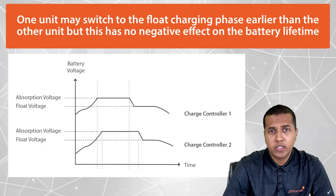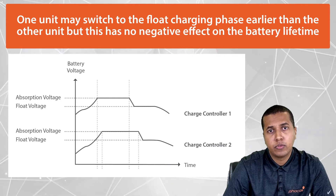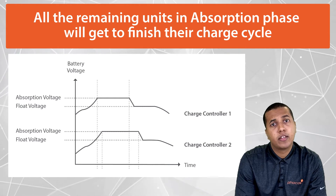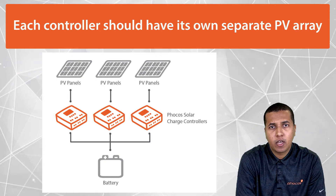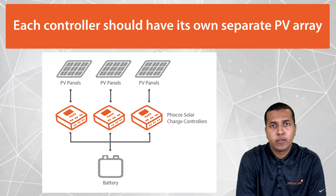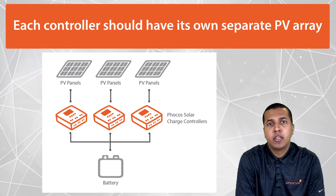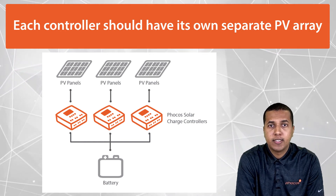Battery temperature compensation should result in the same voltage setpoint for each controller. One unit may switch to the float charging phase earlier than the other unit, but this has little to no negative effect on battery lifetime. All remaining units in absorption phase will still get to finish their charge cycle. It's important to note that each controller should have its own separate PV array, even if the specifications are different from each other. In fact, one controller could be providing more or less current than the other controllers, as long as each PV array meets the specifications of each controller it's connected to.